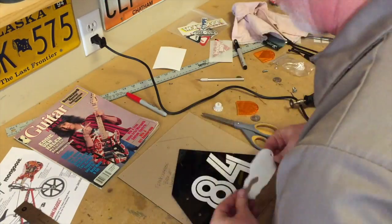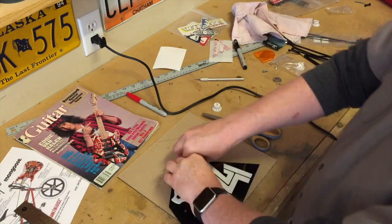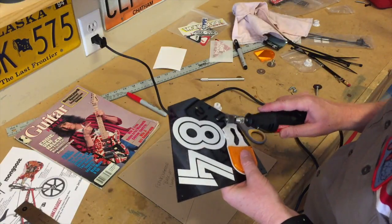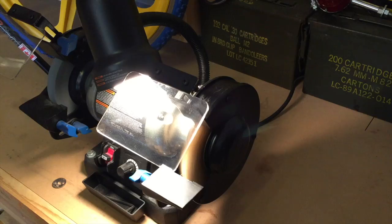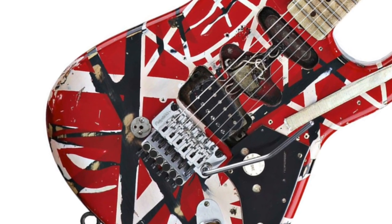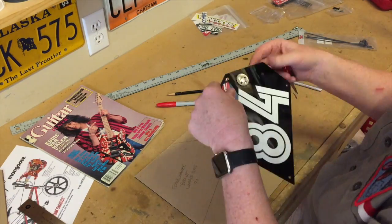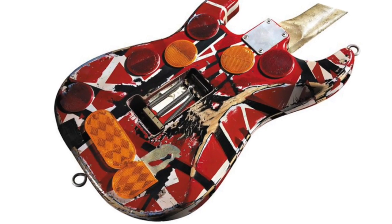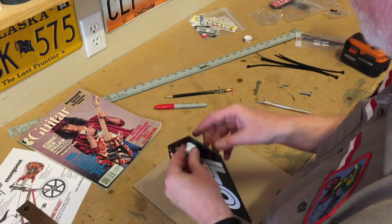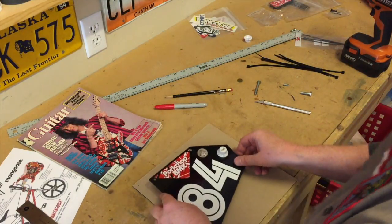There are a few elements on Eddie's guitar that we want to put on the number plate to make it resemble it. He had one knob that adjusted the volume but was a tone knob — we've got one of those for both sides. My favorite piece was the 1971 quarter Eddie had on the guitar — that happens to be the year I was born. On the back he had some truck reflectors, one of which was broken; I'm going to replicate that on one side. And of course, got to put the number 84 for my favorite Van Halen album.